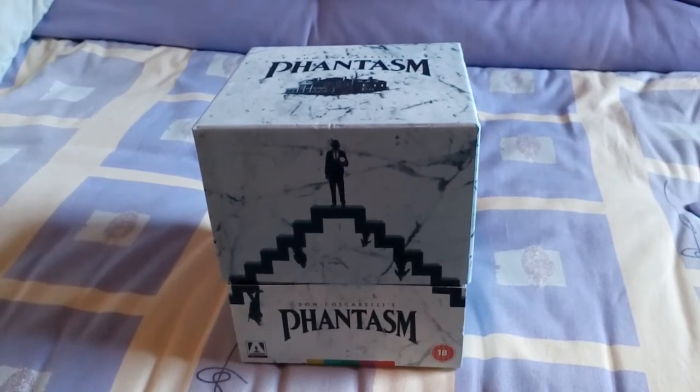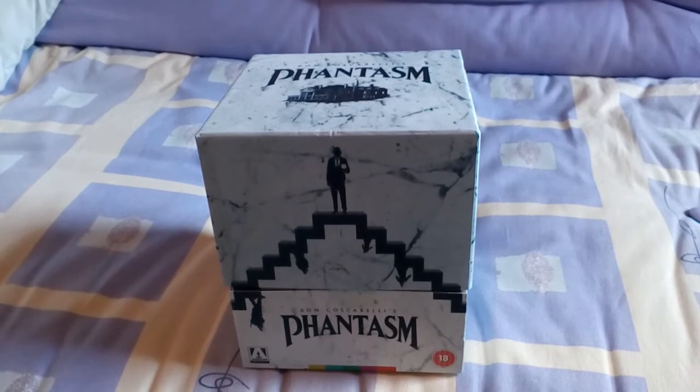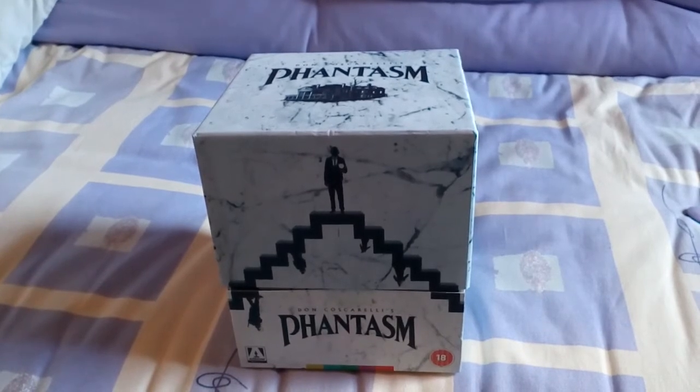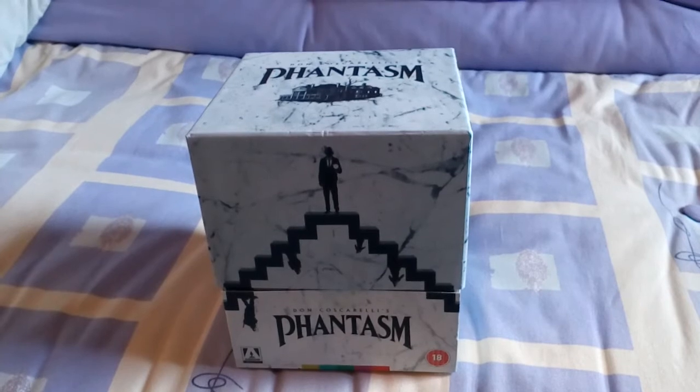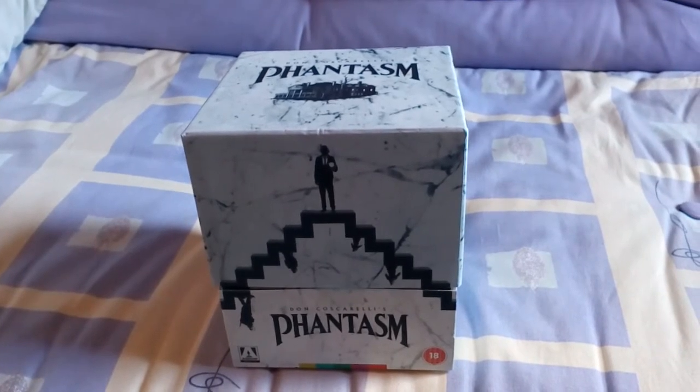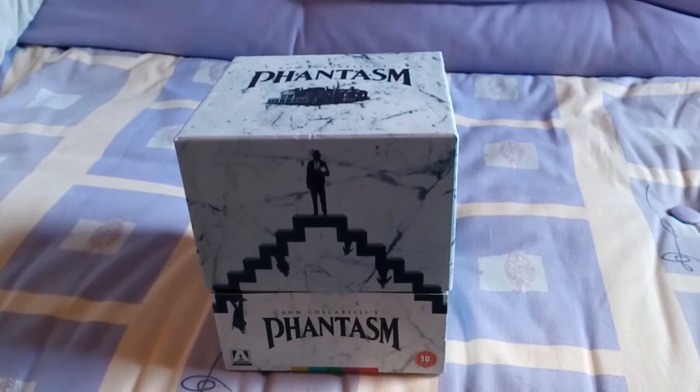It's a lot smaller than the Anchor Bay DVD set that came out quite a few years back. But we'll go into it and have a look at what's inside and go through some of the extras.